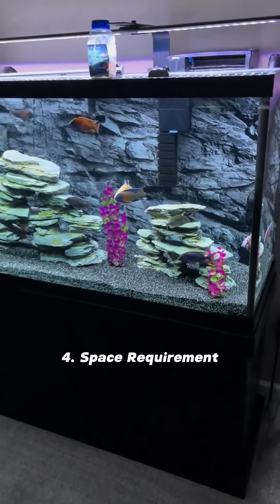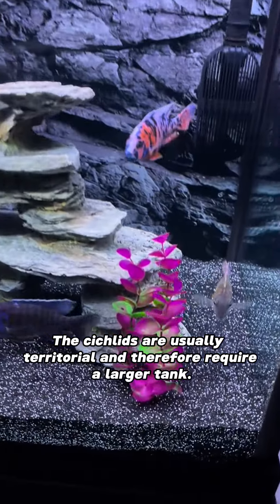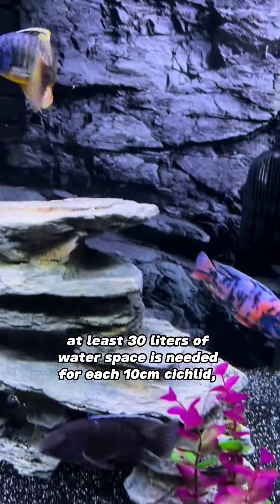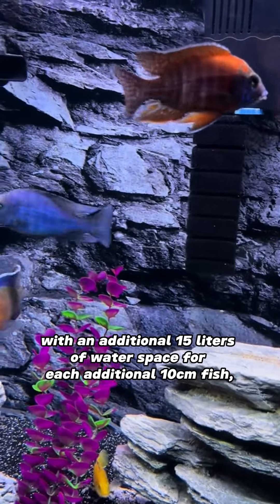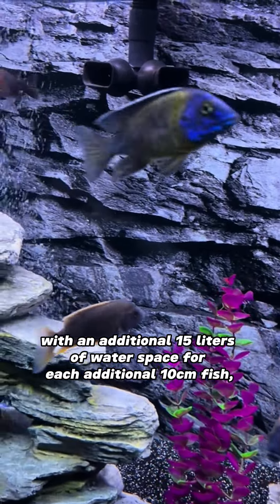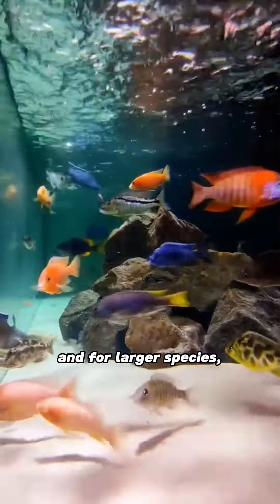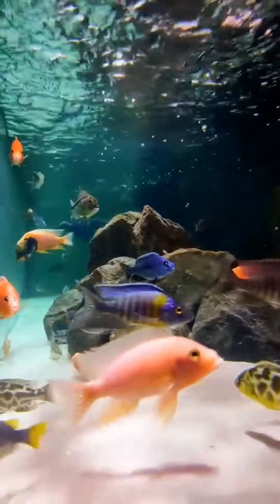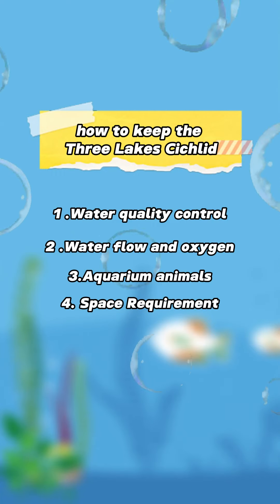4. Space Requirement. The cichlids are usually territorial and therefore require a larger tank. It is generally recommended that at least 30 liters of water space is needed for each 10 cm cichlid, with an additional 15 liters of water space for each additional 10 cm fish. And for larger species, the tank capacity should be larger.